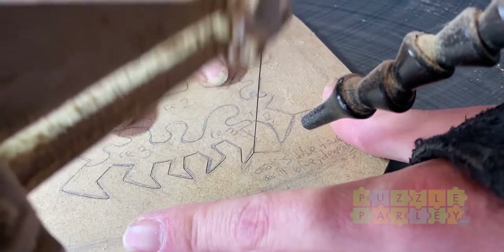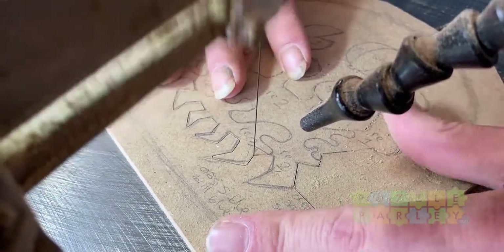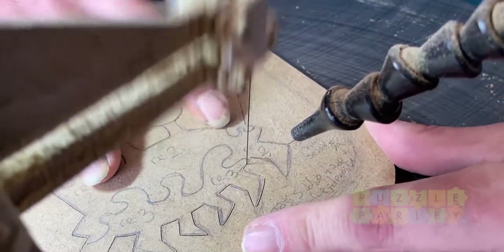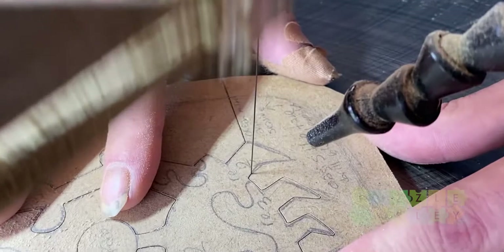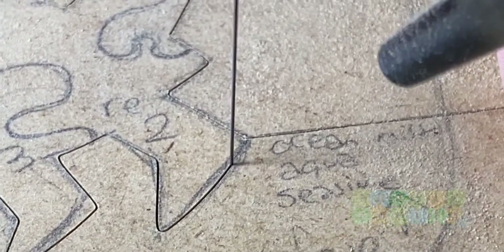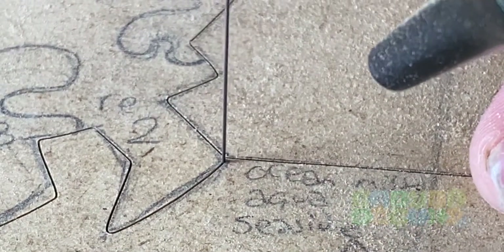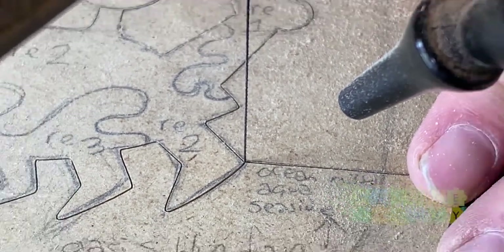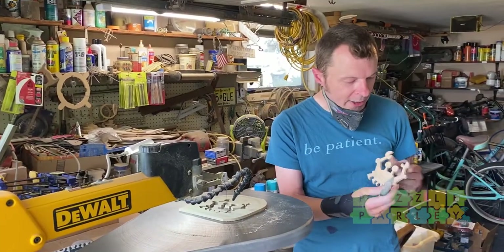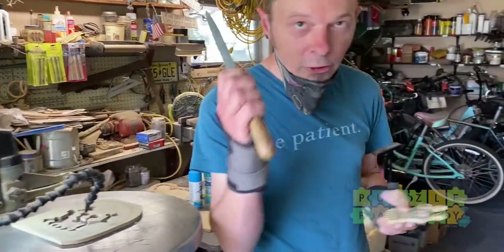We're getting close to being done with this cut. You can see that cut line I made in the very beginning to get to the piece mass — I want to match up where I started with where I end. Think about where that corner is going to be and try to hit it without going over. It's like The Price is Right. So we have our piece mass, which is the crab, and we have the base layer. Now this is a jeweler's file.